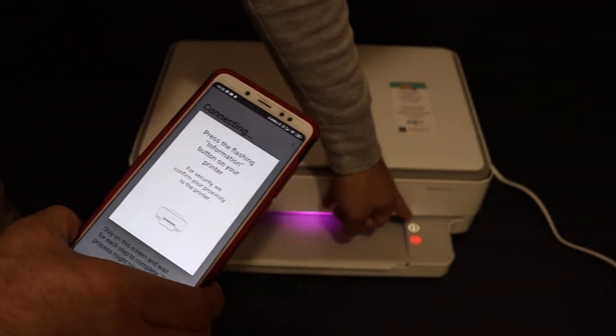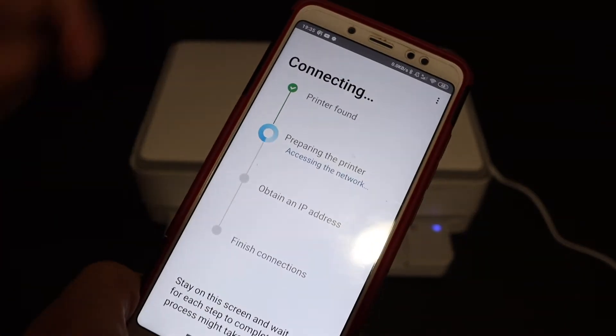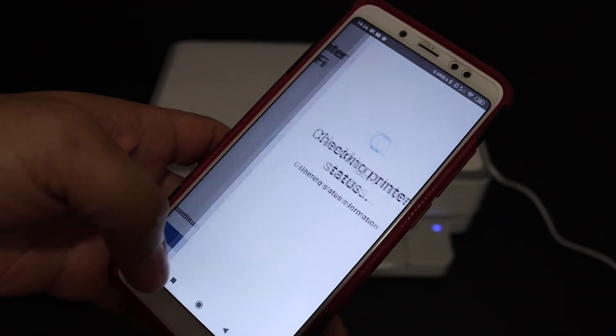Now press the information button — it's flashing on the printer — so click on the printer screen and wait for the process to proceed. On the next screen we will see the printer connected to the Wi-Fi, so click on the Continue button.